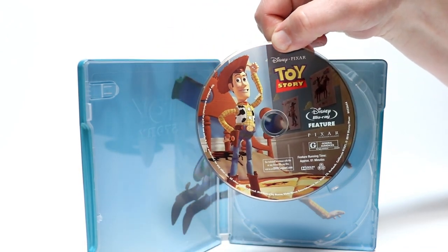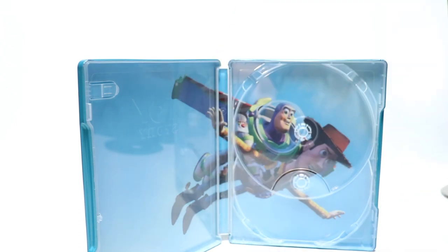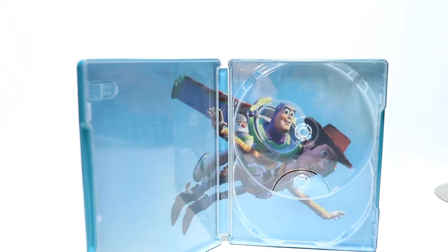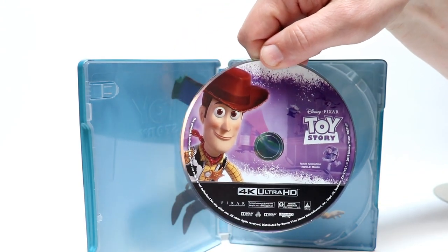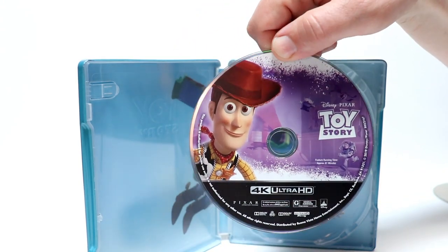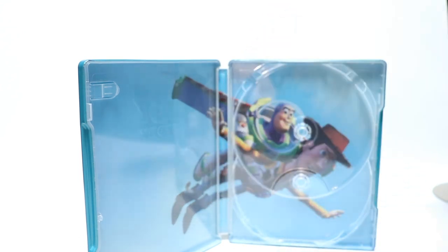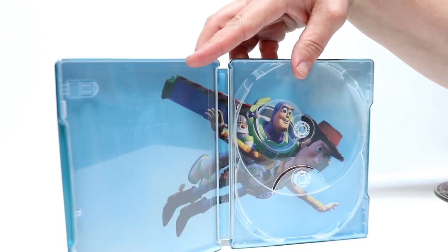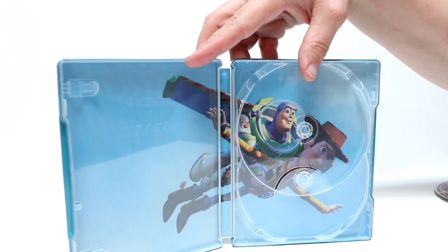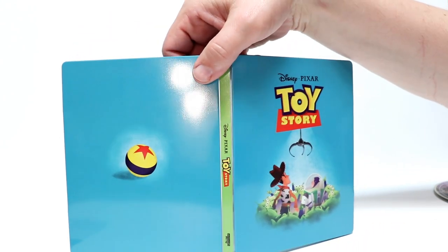I really like this artwork. It is region free. And of course here is the 4K disc. It goes very well with the standard Blu-ray and 4K packaging. A really nice inside artwork image — Buzz and Woody. Looks really good. Here is the back all opened up.